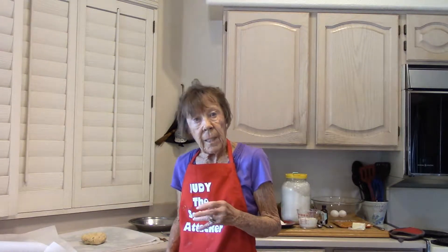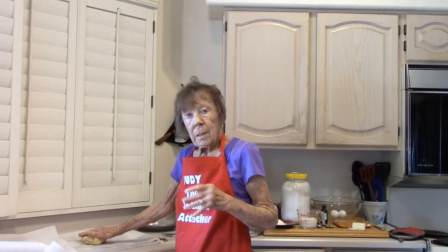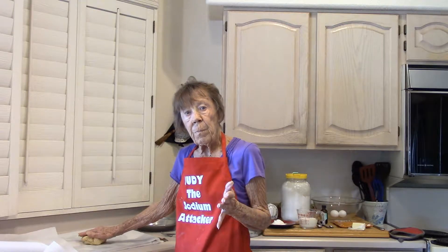We have sweet potato pie coming your way. We've got a flaky, no-sodium pie crust. There's a video on my channel with instructions for you. Get your pie crust ready.